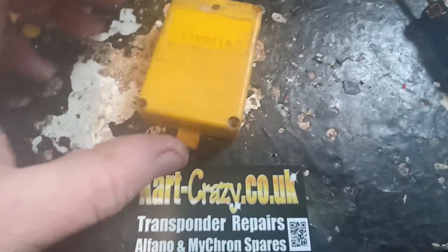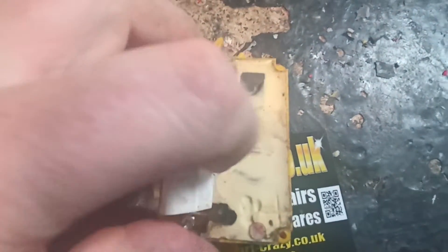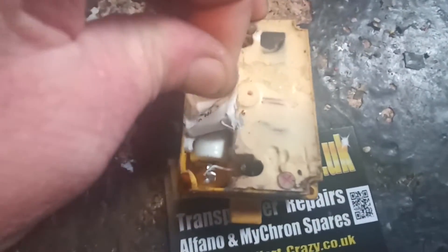We've just had three transponders in from a track in Spain. Obviously a little bit beaten up, but when we open this one up we find — I don't know what the Spanish equivalent of Johnny Bodger is — but it's paper. It's paper holding a battery in.